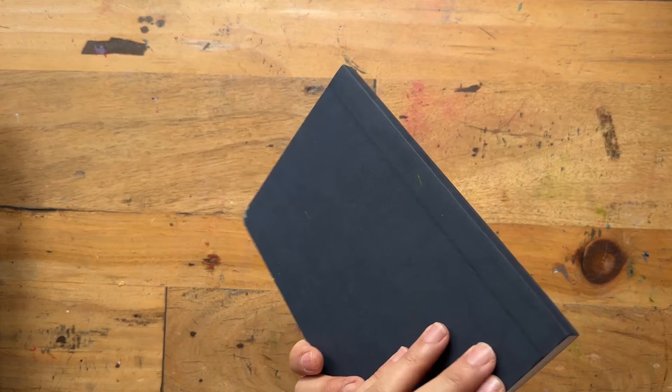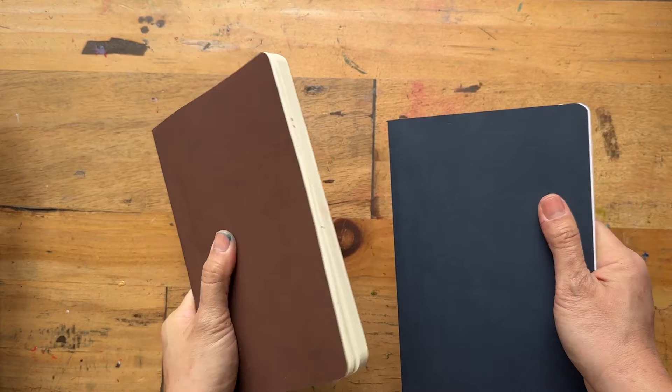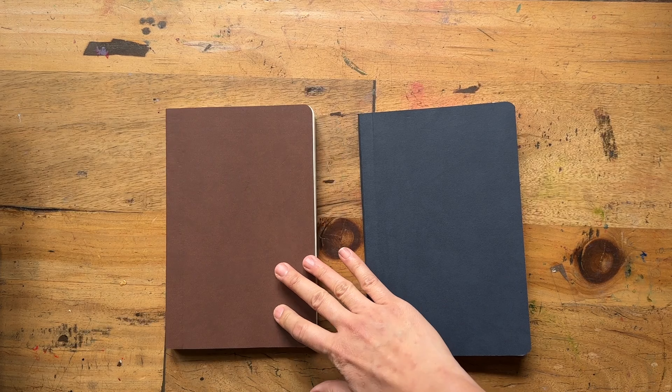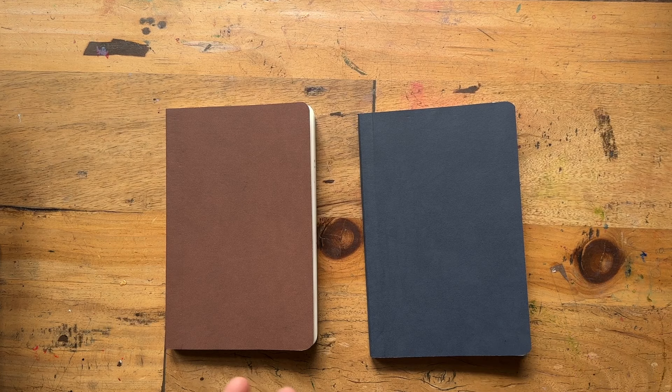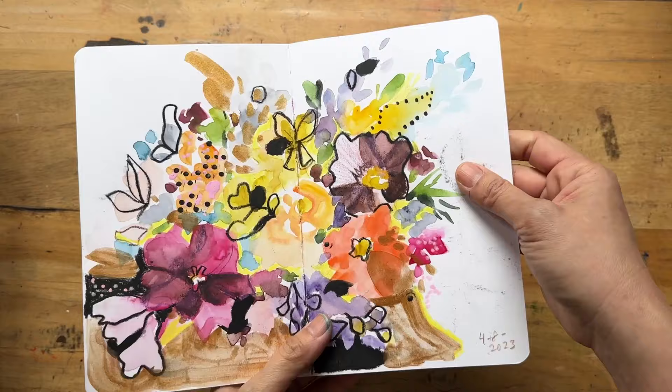Finally, these are Stillman and Birne — I actually bought two. I've heard so much about them, and their parent company is Clairefontaine, who are a paper company. So unlike Winsor and Newton, which is a paint company trying to make sketchbooks, Stillman and Birne is a paper company making paper — that's why they have that strength and can charge accordingly. This one is the Zeta series — 270 GSM, smooth — very hot press, smooth, and not cotton at all.